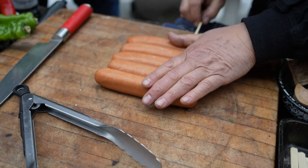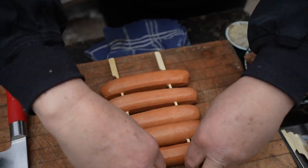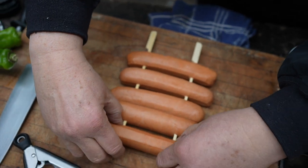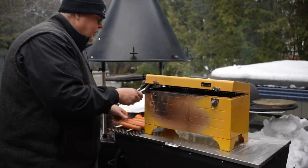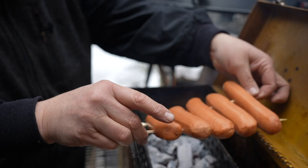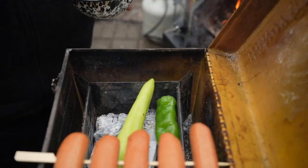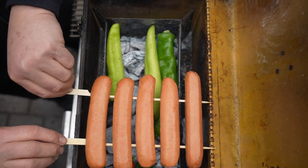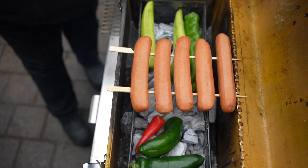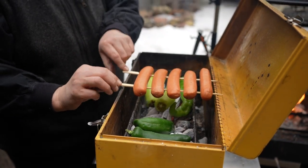We're going to take a skewer and run it through on this side. Spread them out — give your dog a little bit of room. It's a lot easier to turn one hot dog than it is five. Now these guys are ready to go. The whole thing about barbecue is patience. Sometimes it's slow and slow, sometimes it's hot and fast. Here we're cooking dogs — you pick it up and you watch it, you don't disappear. Just take a look like that, and as they start to brown and caramelize, you can flip them over.